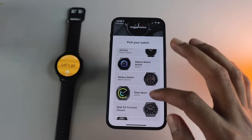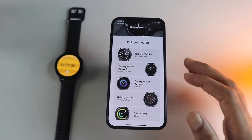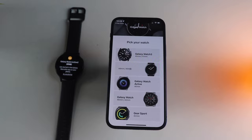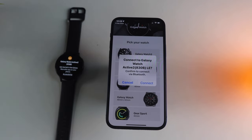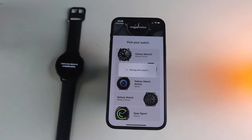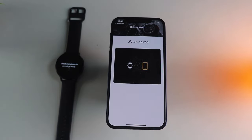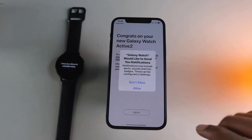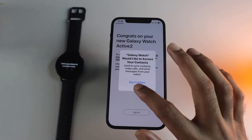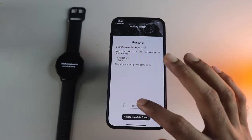When you select your watch, you'll notice the Galaxy Watch 4 — the latest one — is not supported, which is a shame. Swipe up on the watch to start pairing, click Continue, and choose your respective model. This should take a couple of minutes, so be patient. Make sure you give all the permissions, and more importantly, create a Samsung account when prompted so that you can install watch faces, apps, etc.